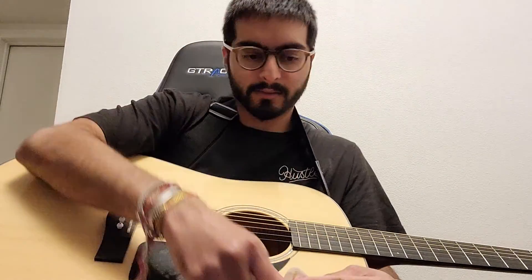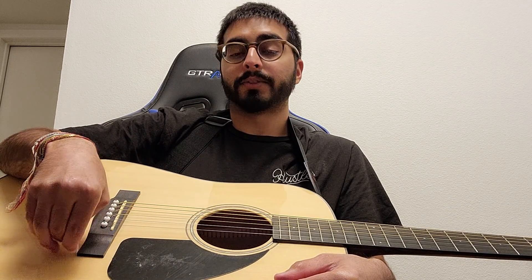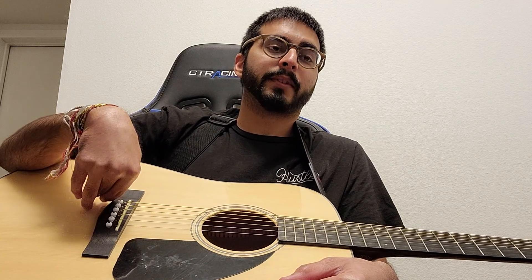Apparently it's supposed to sound better on an electric guitar, but I think on electric guitars everything sounds good on them. So they still sound good on acoustic, so I'm very happy about that.